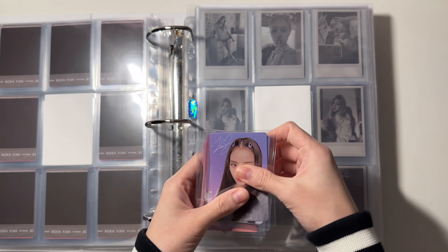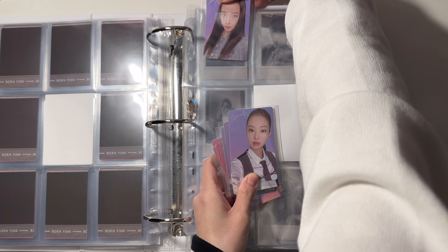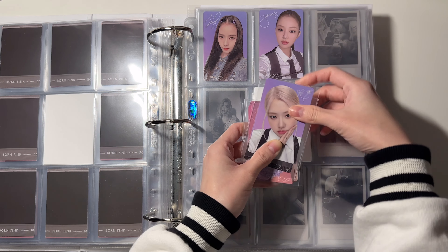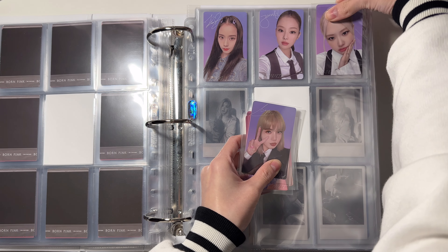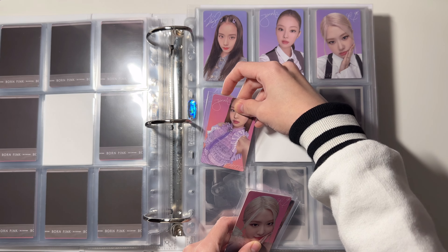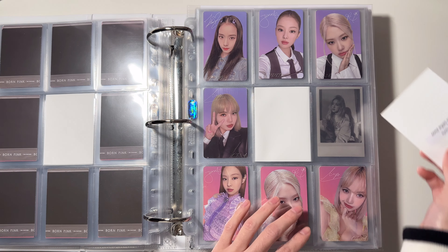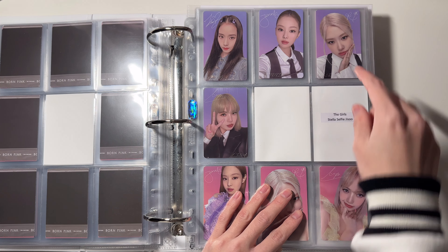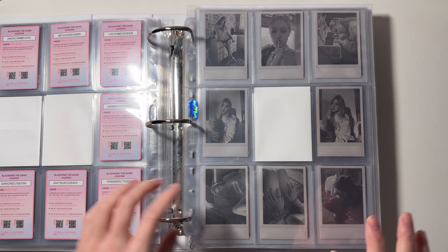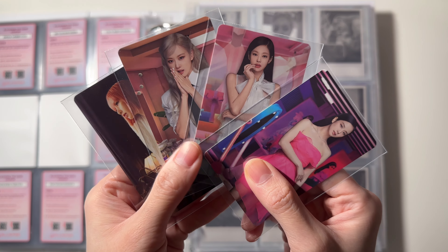The Revved version is gonna go in the top part of this page. Since I'm still missing Jisoo, she is gonna be filled with this filler card. In the next page I will be putting the first non-selfie sets.